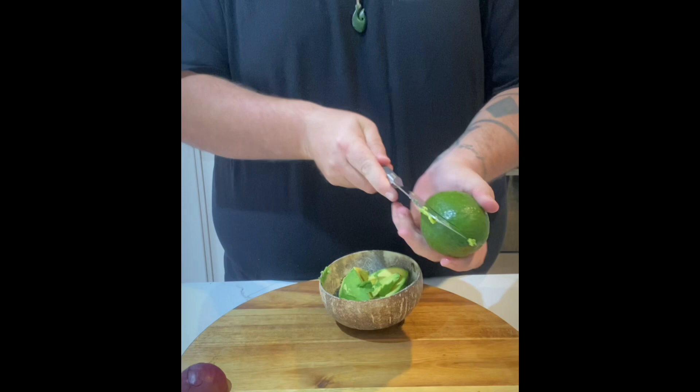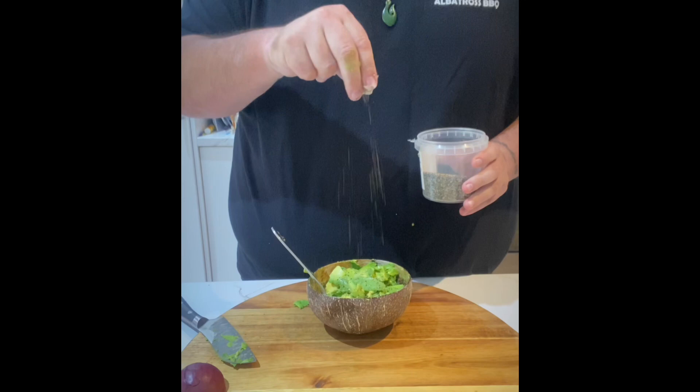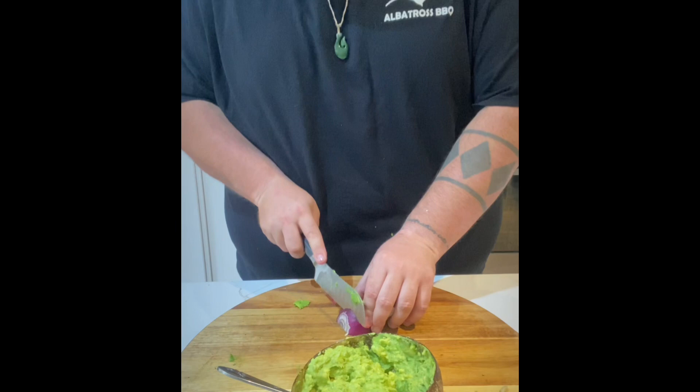AJ is keeping this real simple today. Start with your avocado and mash that together. We didn't put any additional salt and pepper on the pork belly itself, so we're throwing a little bit of salt and pepper into the avocado for some additional seasoning. We then have a fresh lemon — give that a squeeze and another stir.